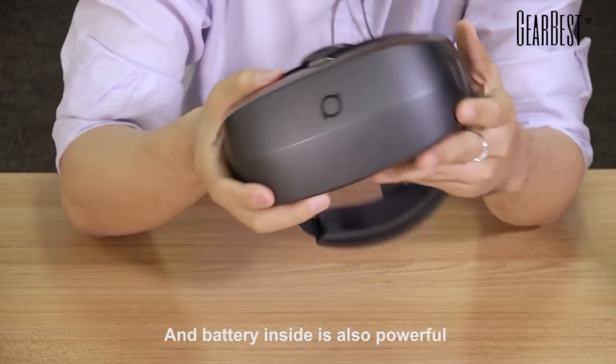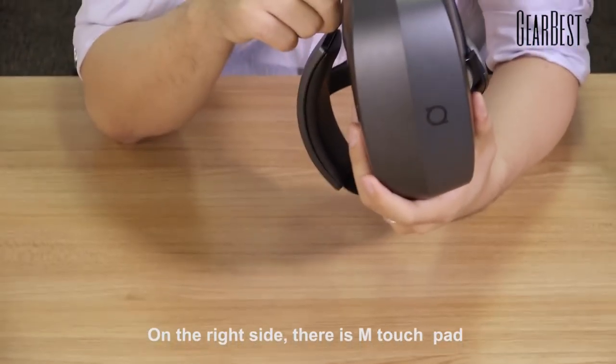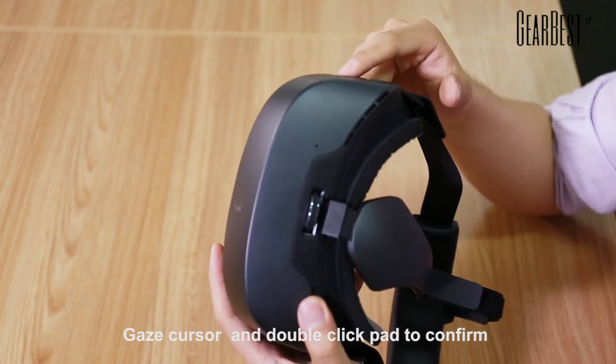The battery inside is also very powerful — it can last for 4 hours maximum. On the right side there is a touchpad. You can gaze to choose a picture inside and double-click the pad to confirm.